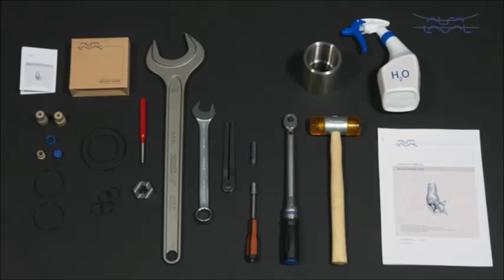To maintain the Alfa Laval TJ40G rotary jet head, these tools are required. Each Alfa Laval service kit contains all the spare parts you need.